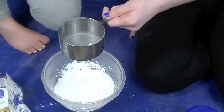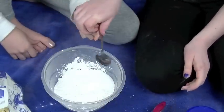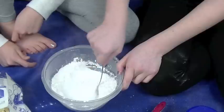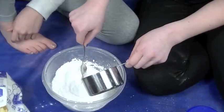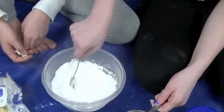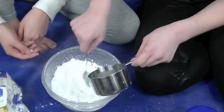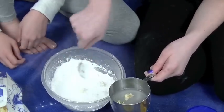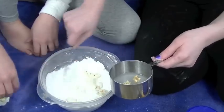Now we're gonna add a little bit of water. We don't even have a spoon. Add some essential oil — this is not ratchet, this is a real DIY. It smells so good. Just add some... it's bubbling!